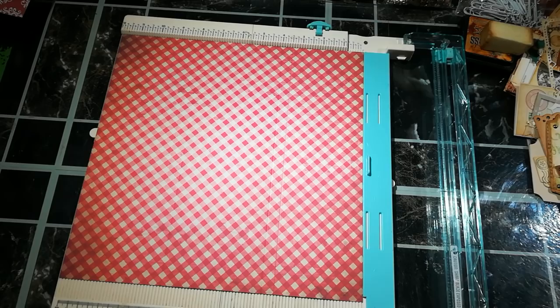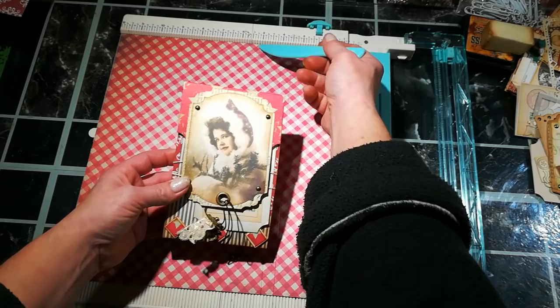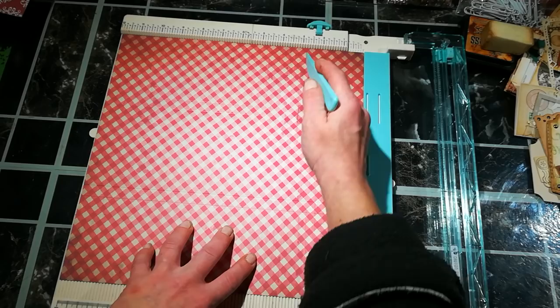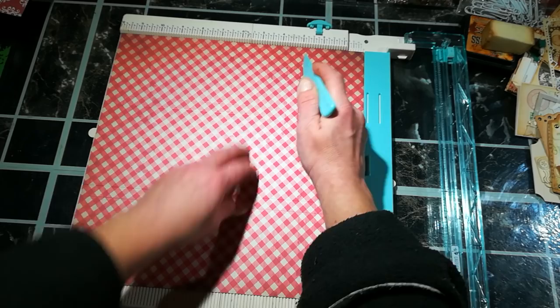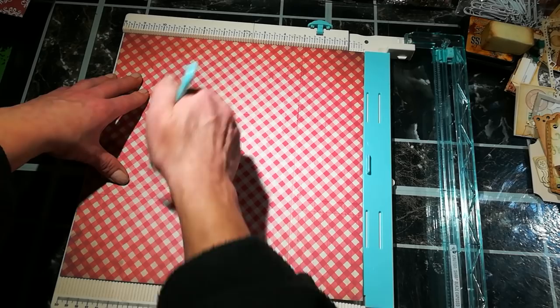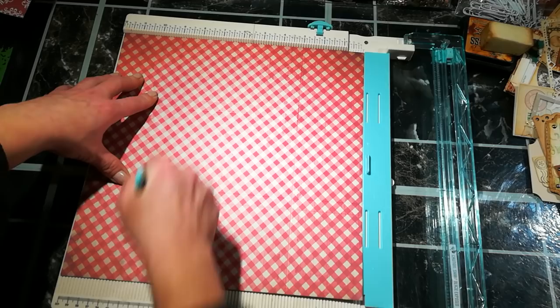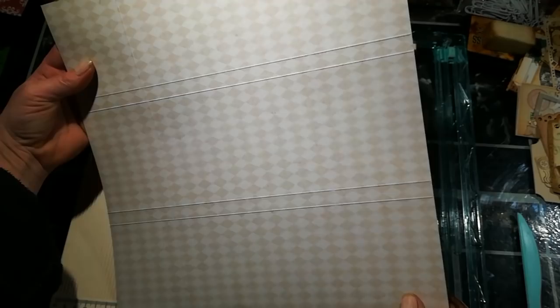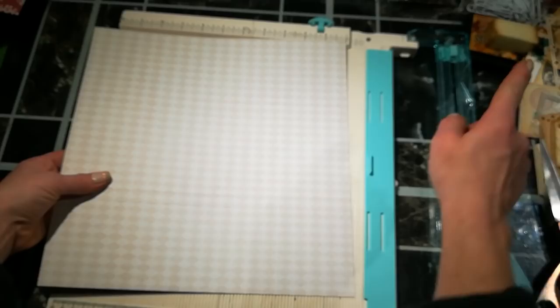Remember these lines are for the journal like this — what will be on the top will be here. Then turn it like this and make two more scoring lines. The first will be at three inches, and the next one will be at nine inches. Don't get scared — now it's time for scissors. Turn it this way, and I'll use my distress tool to distress the score lines a little so you can see them better.